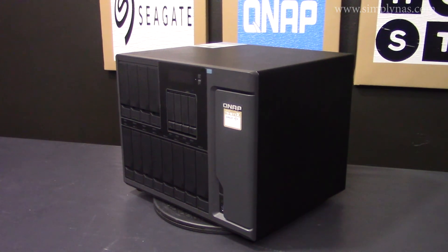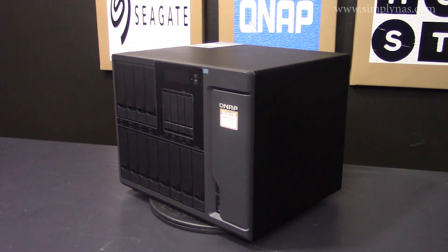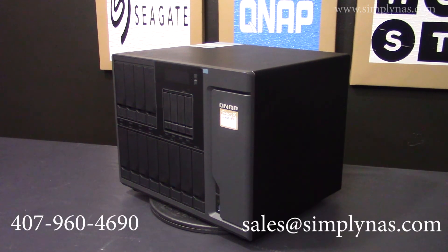That concludes today's video on the features of the TS1677X. If you have any questions or would like to get more information about this unit and the configuration options we have available, please feel free to call us at 407-960-4690, or send an email to sales at simplynast.com. Thank you for watching, and we'll see you next time.